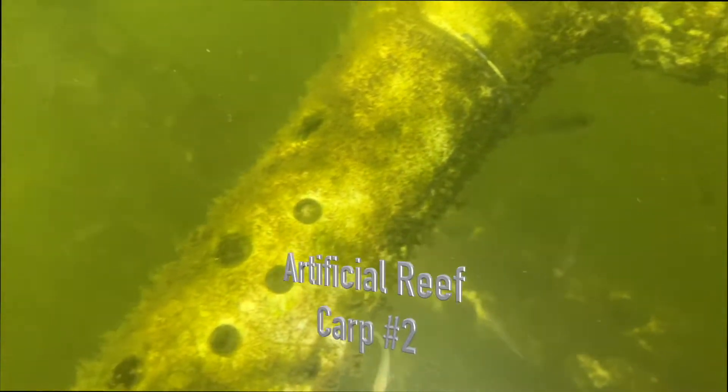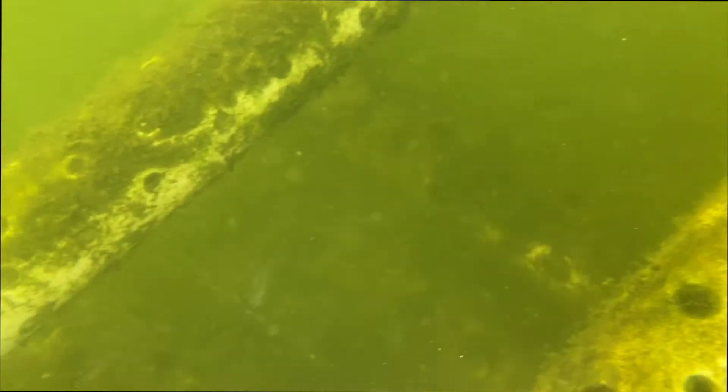Now this is Carp 2. Look at the fish there. This is multi-level — this is like a housing project for fish. There are tons of fish just everywhere. Every pipe you look at is surrounded by these fish. We're extremely pleased with Carp 2.